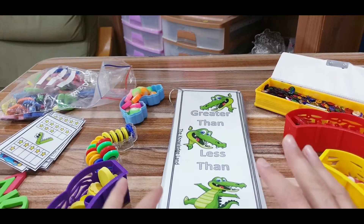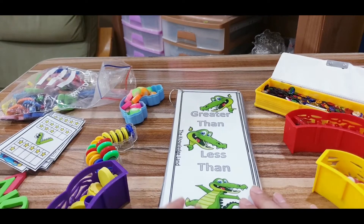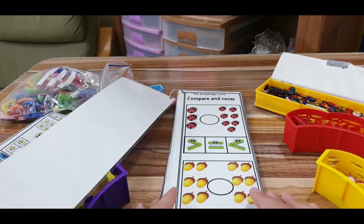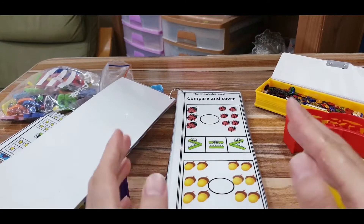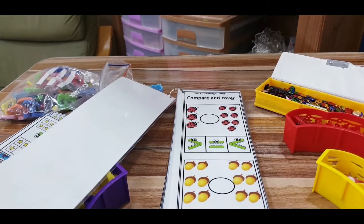So here we are. In this book, you will find seven to eight different hands-on activities. I will start with the first activity. In the first activity, the child will see two different groups. He will be asked to count each set to find out which one is more, which one is less, or maybe they are equal, and to find the corresponding sign.